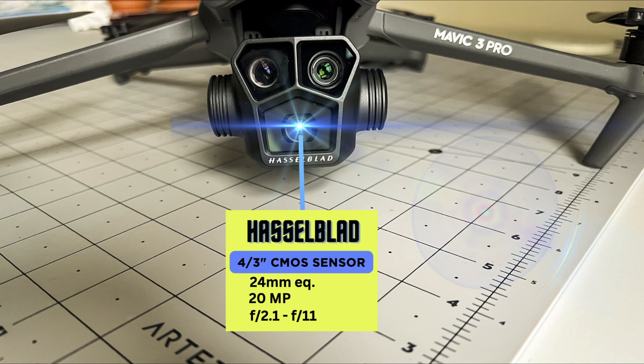The main camera is a Hasselblad four-thirds CMOS sensor, which is good in low light. It has a field of view of eighty-four degrees, equivalent to a twenty-four millimeter lens, and a variable aperture from f/2.8 all the way up to f/11. The zoom on this camera is from one times up to three times.